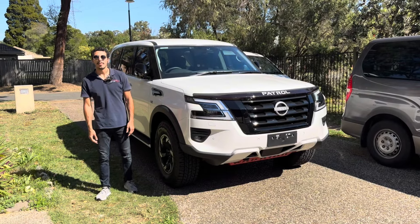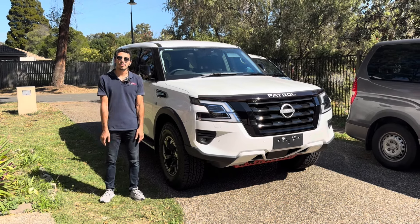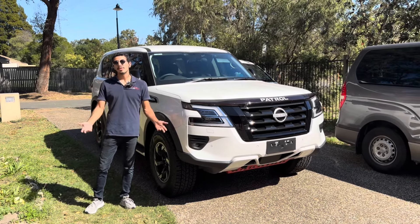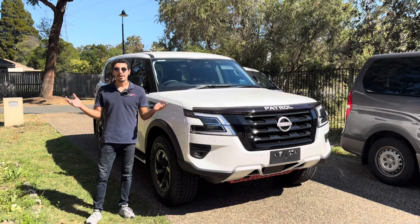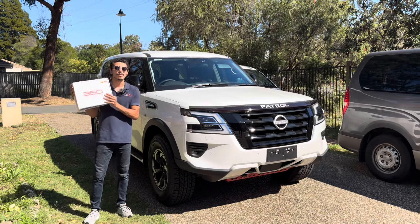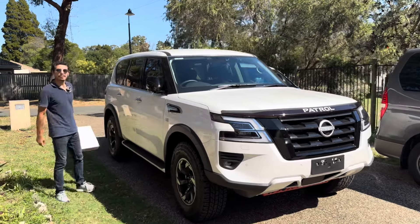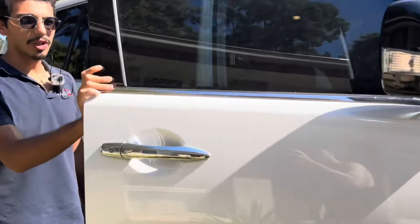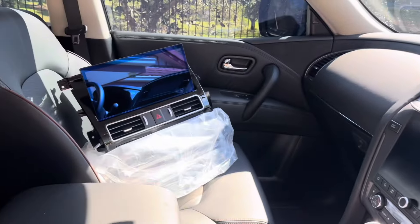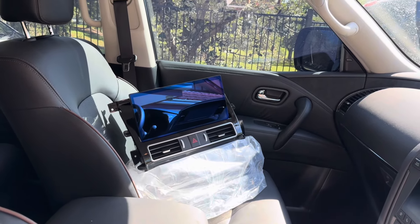What's up everybody, it's Reza here from Autosport. Today we're working on this 2024 Y62 Patrol Warrior. As you all know, the 2024 Y62 doesn't come with a 360 camera, but we've got you covered — we've got our 360 camera unit. And another thing we're going to be installing on this vehicle is our specific design head unit. That's the original infotainment system, but we're going to be upgrading it to our 13.3 inch specific design head unit.